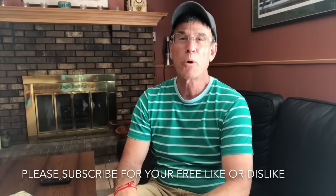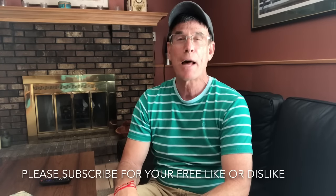Hey, this is Mark Goldberg from Mark Vlogs Watches, and today we're going to talk about a really sensitive topic: Rolex — should you buy with or without box and papers, and what are the ramifications of that?